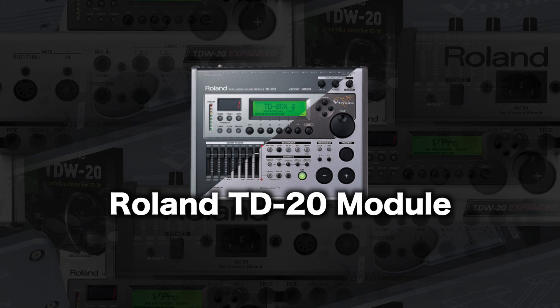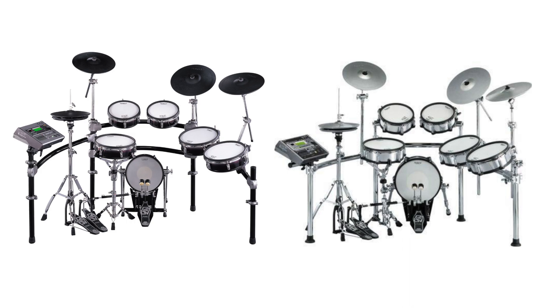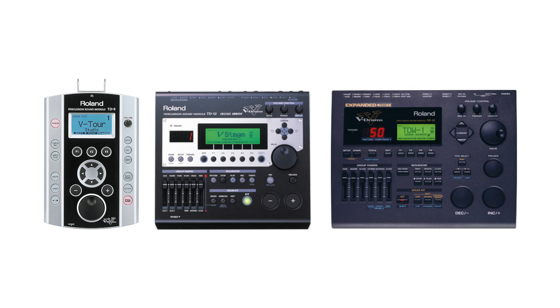Welcome to V-Drum Tips! The Roland TD-20 is a flagship electronic drum module that was produced from 2004 until 2012. Like many other older Roland modules, it is still a great option for certain e-drummers. In this video I will tell you exactly why.